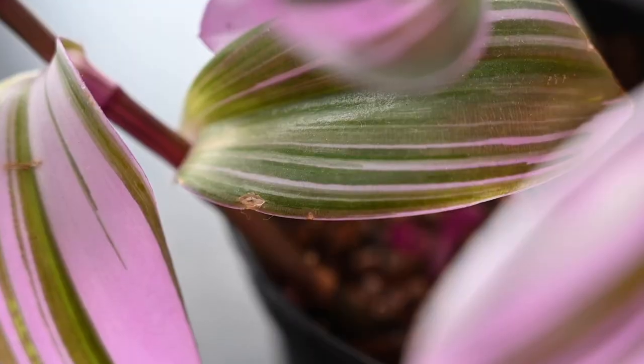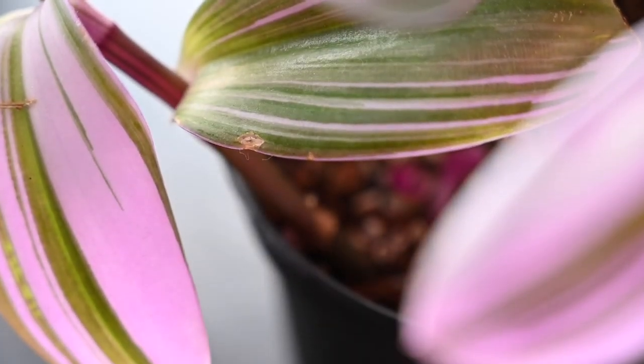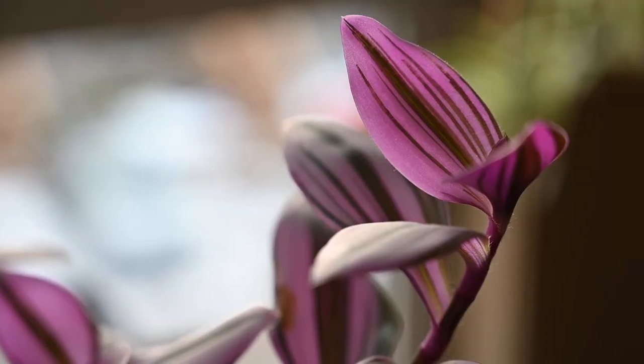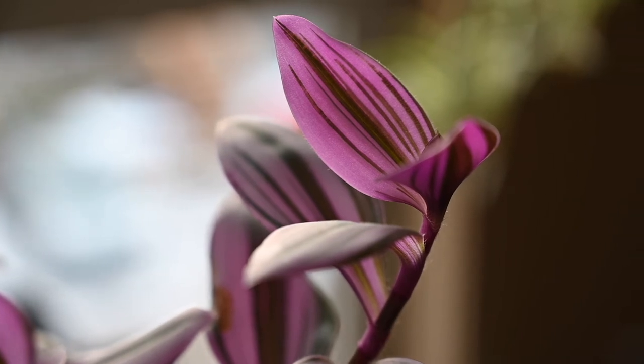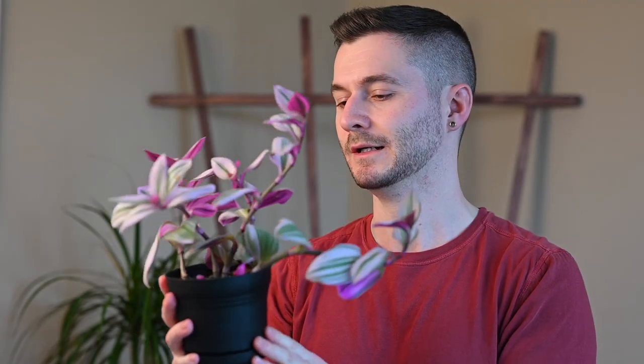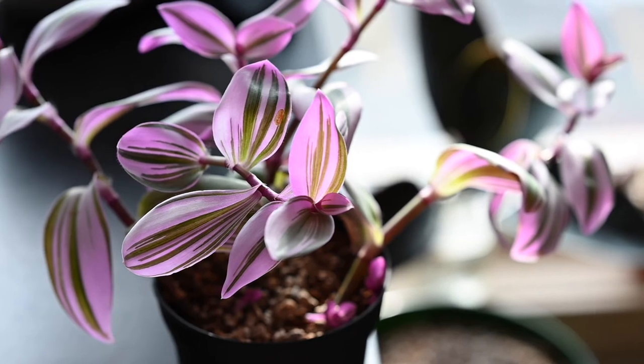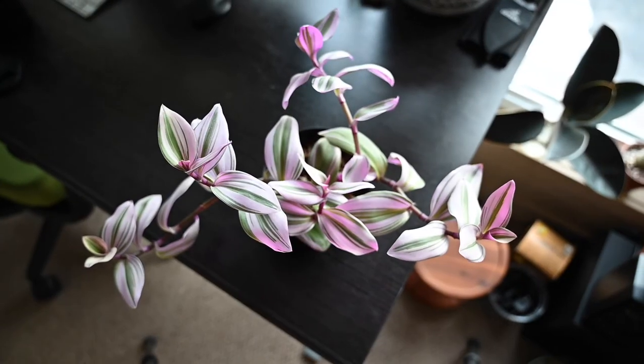It's a very thirsty plant. In summer with my coco coir and pumice soil mix, I was watering these every few days — that's how thirsty they are. In winter I'm only watering them about once every week and a half. In summer you really have to watch out: if you let it dry up for too long you get dry brown spots on the leaves, but you can cut them back and recover just fine.